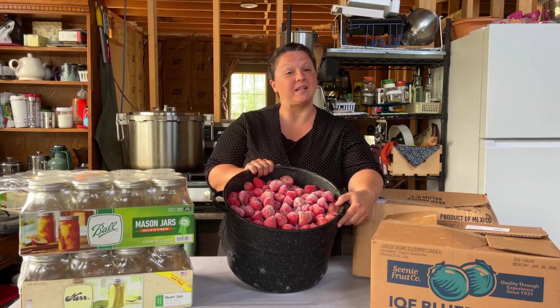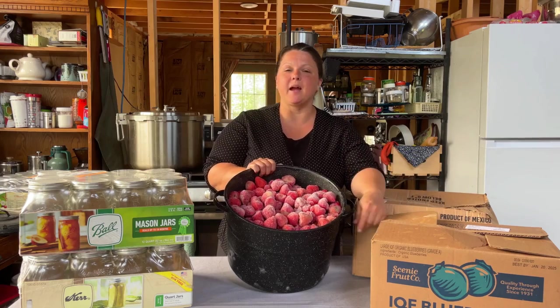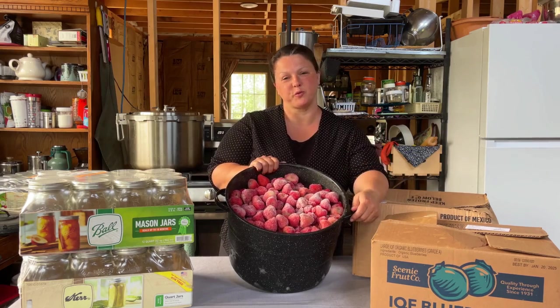Hey there, welcome back to Flat Tire Farm. We're a 40-acre off-grid homestead living in Alaska, and today I'm going to show you how I can frozen berries.